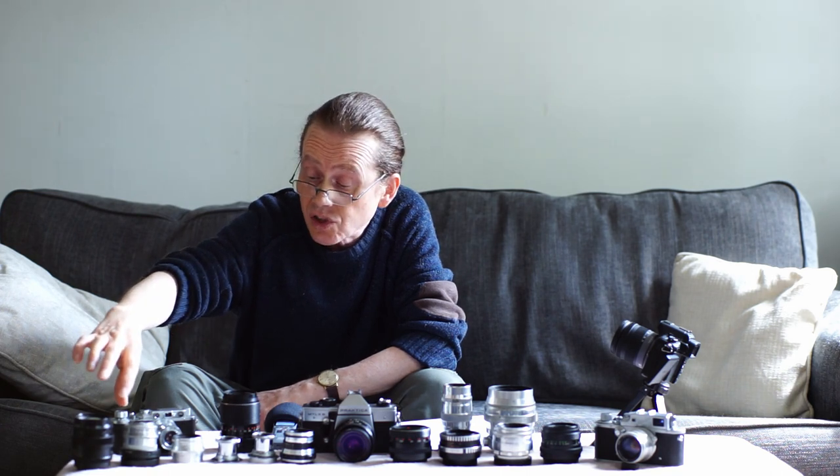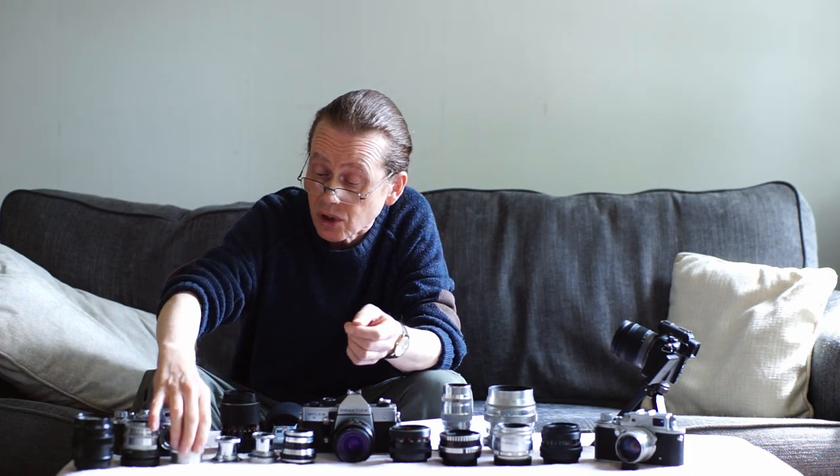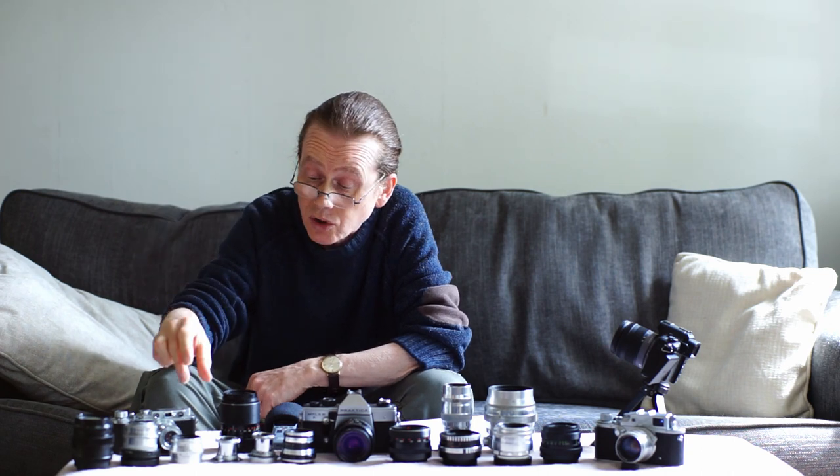We're going to look at the Soviet rangefinder lenses — they were made for Soviet rangefinders like this Zorki 3. There's also the FED 4, the Zorki 4, and many affordable rangefinders. They all use an L39 screw mount, which is the same as that used on the very early Leicas like this Barnack Leica 3. There's some debate about using them on Barnack Leicas, but I've never had any problem.